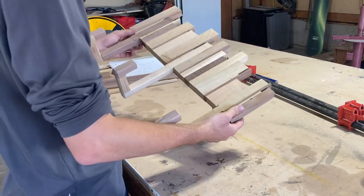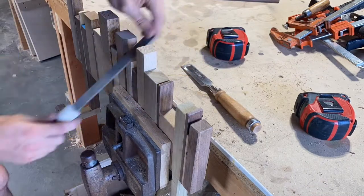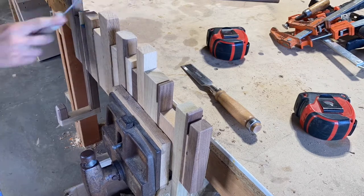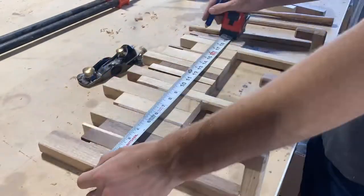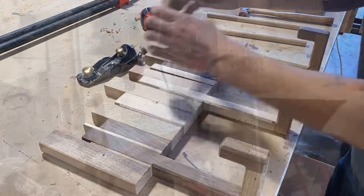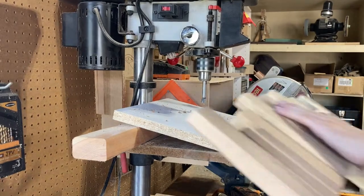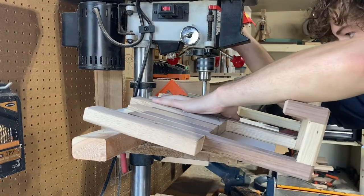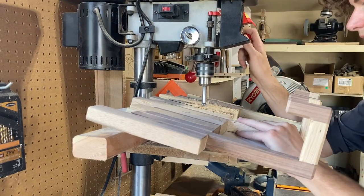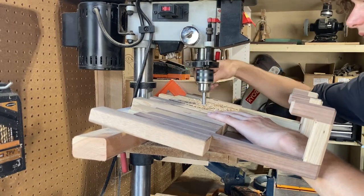Once that was all dry, I went through and filed down the edges on all of the cityscape buildings. I thought this made a big difference — it made it all look more finished and less like just scrap wood. Then I moved on to marking the placement for the jacket hooks. I had to make a little angle jig for my drill press so I could drill those at an angle, so the jackets won't just slide off. This setup worked really well — simple and effective.